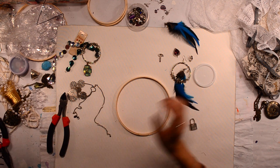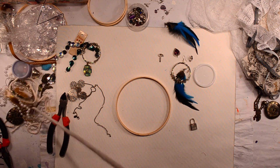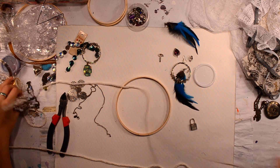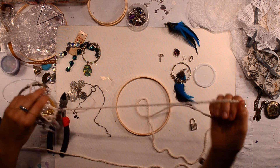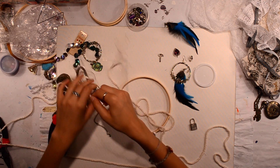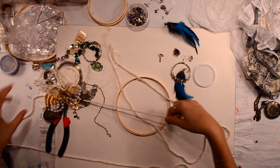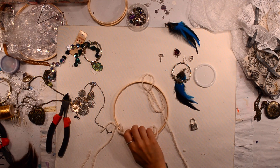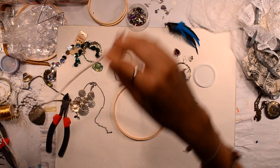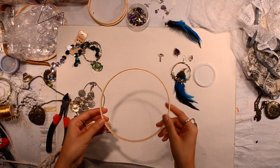I've never made one before, so we'll see how it goes. The supplies that I will be using to make this dream catcher will be this...